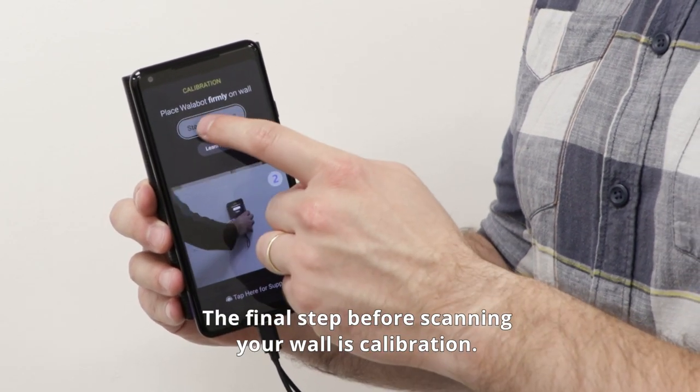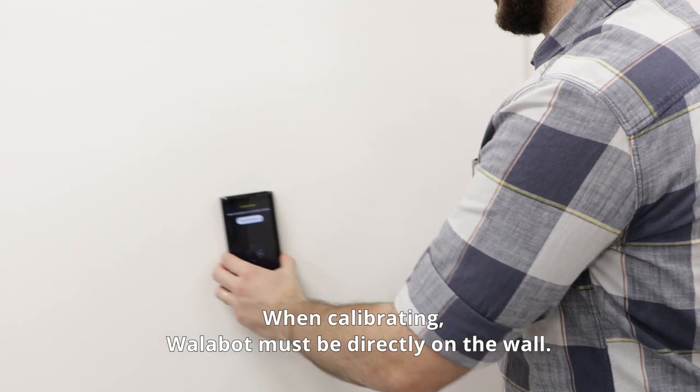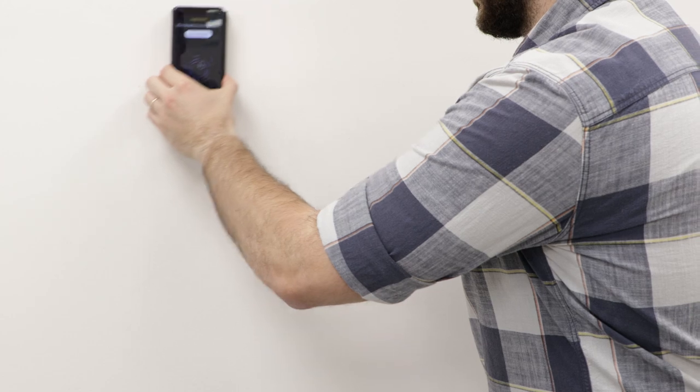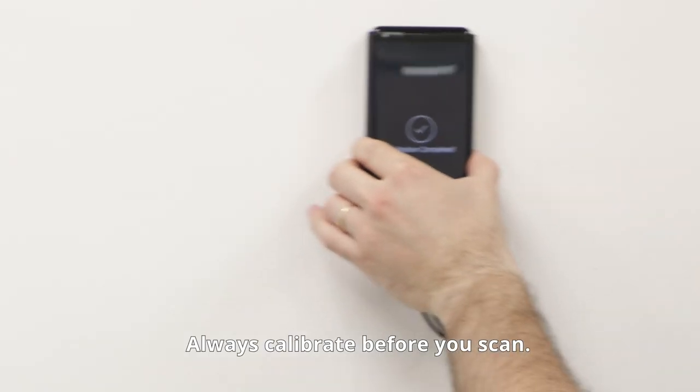The final step before scanning your walls is calibration. When calibrating, Wallabot must be directly on the wall. Press start and move Wallabot in large circular motions until calibration is complete. Always calibrate before you scan.